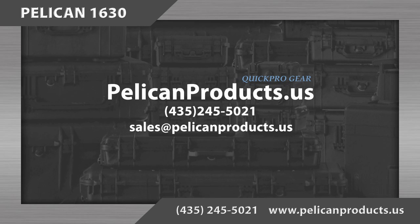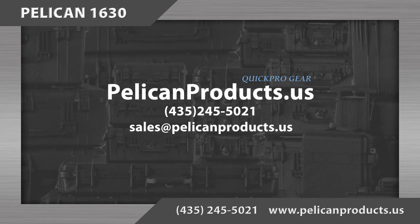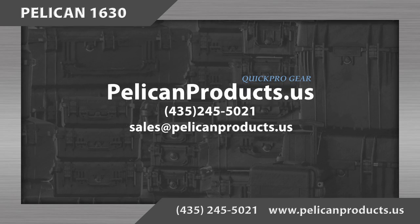If you have questions or comments or would like to order, please contact us at 435-245-5021, or email us at sales@pelicanproducts.us.